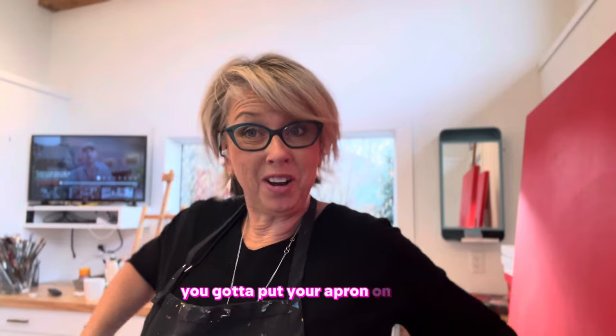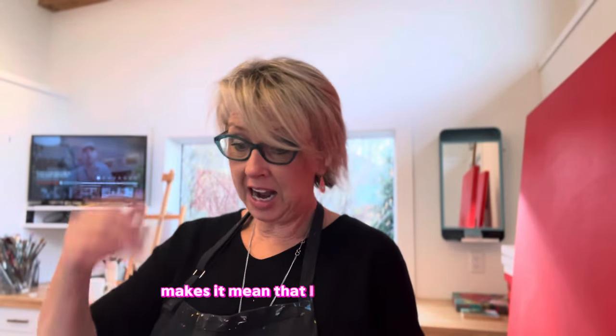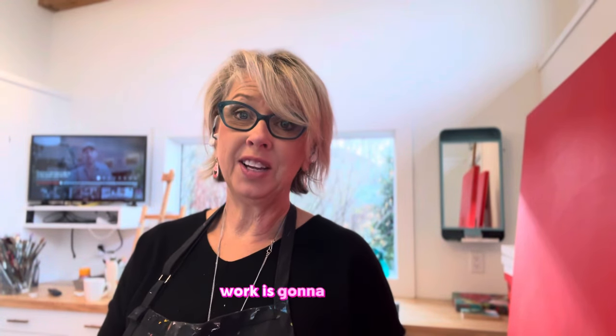I brought in a few pieces that I need to embellish. Now it's time to get to work. First things first though, you've got to put your apron on. That's the thing that makes it mean that I have started work. When the apron is on, work is going to get done.